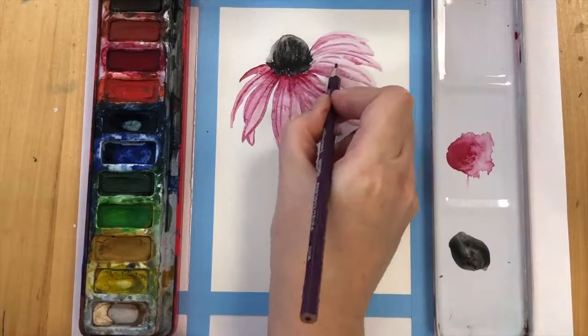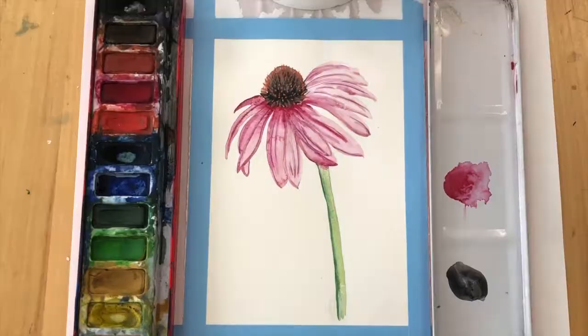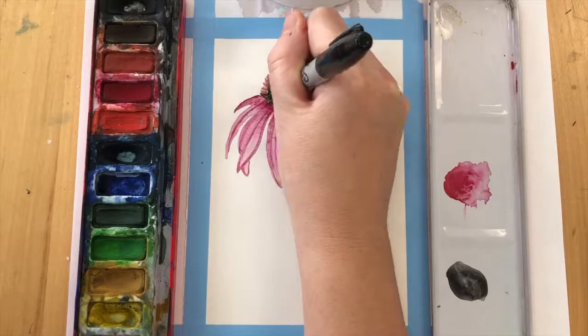On the top of the flower, after you've given it that black dome, you might want to put some little orange flicks. These represent the filaments of that flower, and then on the end of each filament you can do a little black dot using a black Sharpie.